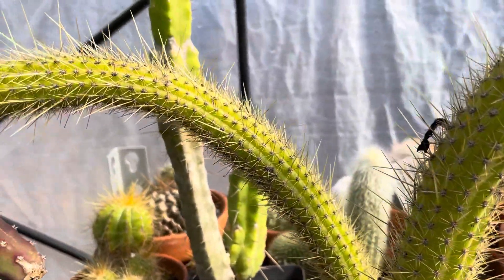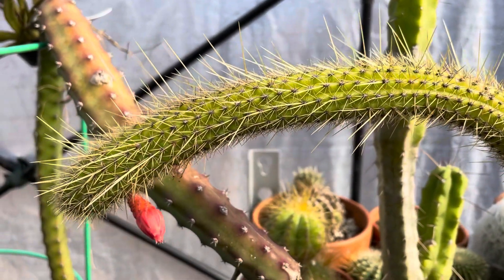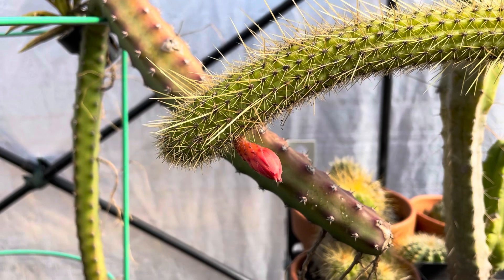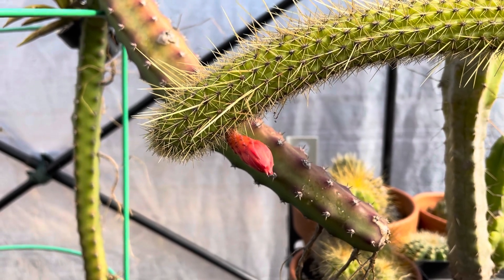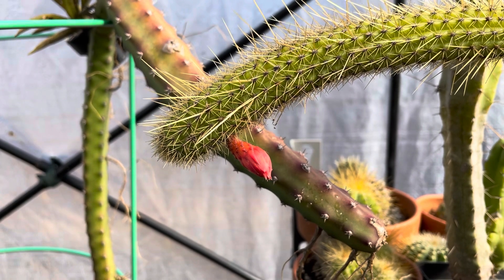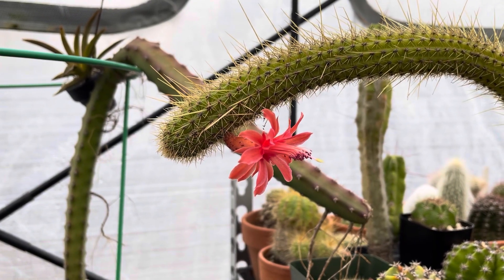Hey everyone, it's February 11th, 2022 and we're doing a before and after. This is my Kleistocactus and this is what it looks like before it blooms. Here's the flower the next day.